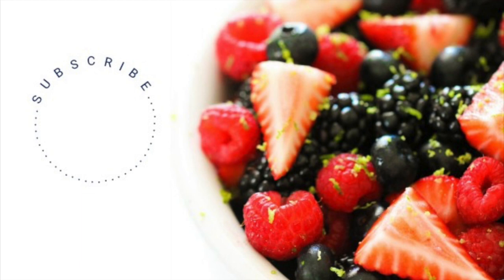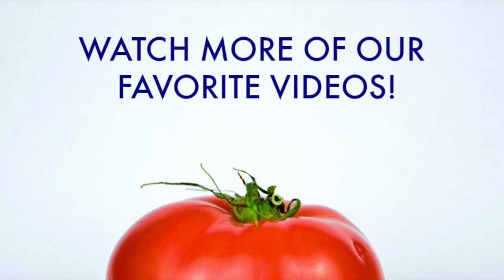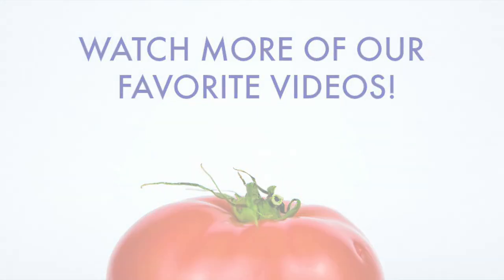They make the perfect dessert for Thanksgiving or Christmas. And if you want to see more recipes like this, don't forget to hit subscribe and keep watching to see what my kids thought.